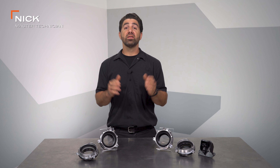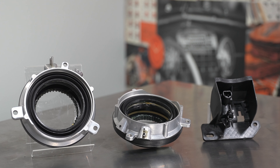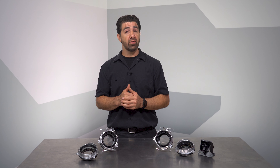Hey, I'm Nick from Dorman Products. Today, I want to talk to you about some wheel-end actuator solutions we offer for Ford trucks. The F-150 is a tough truck, and so are the vehicles built on its platform like Lincoln Navigators and Ford Expeditions.